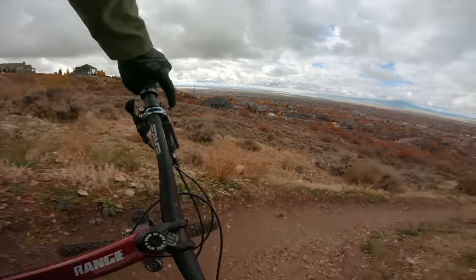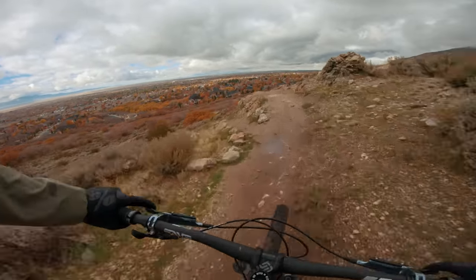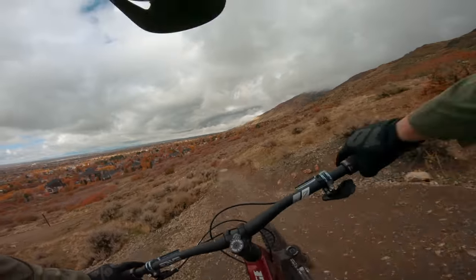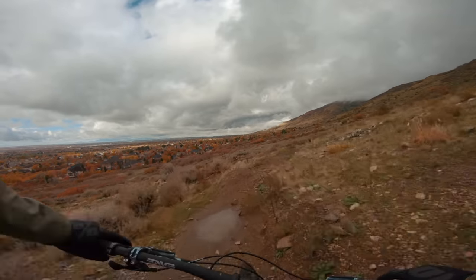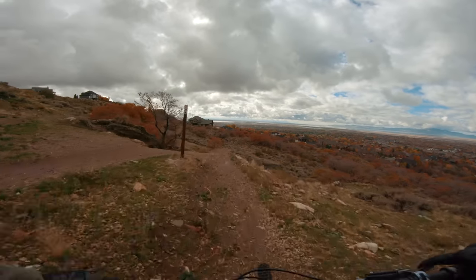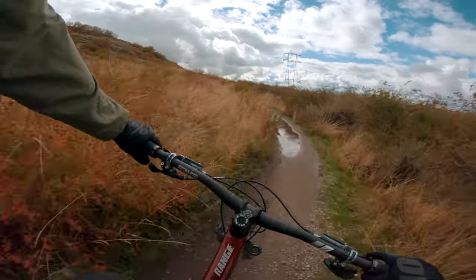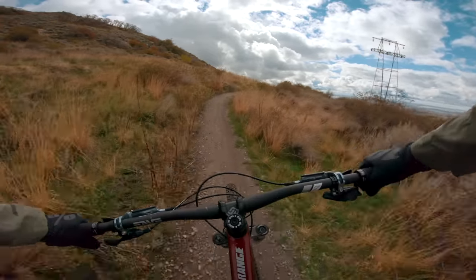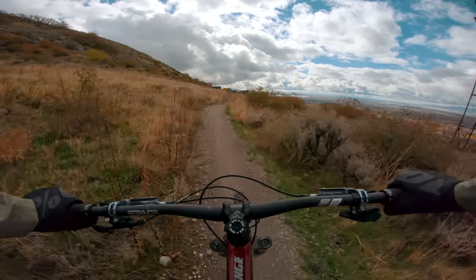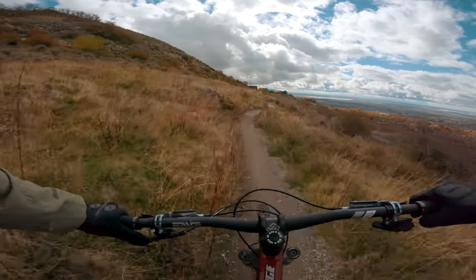It actually jumps pretty well. The suspension does a lot of work for you to get this bike off the ground. I want to go as far as calling it poppy. I was pretty surprised at how well it jumps — how well you can unweight and get over trail obstacles. I think it all comes down to the suspension design, keeping it firm and supportive.